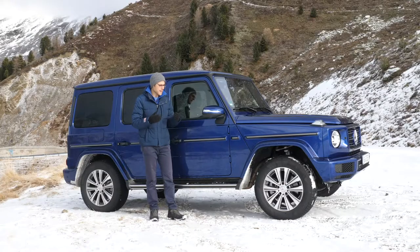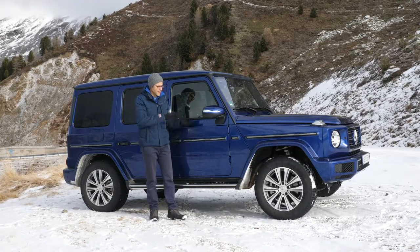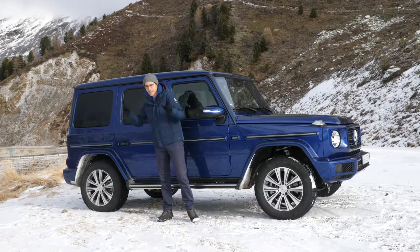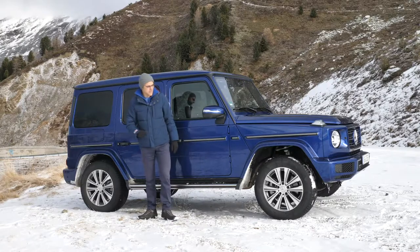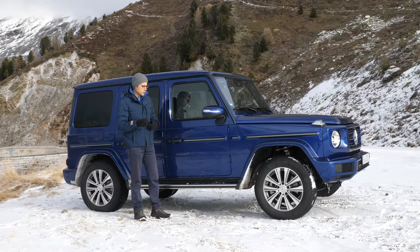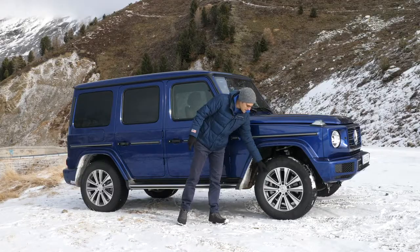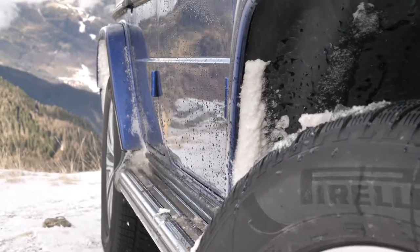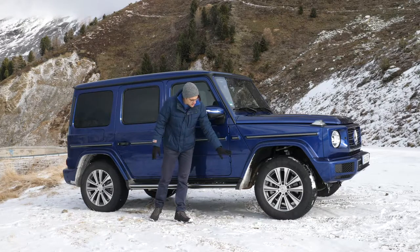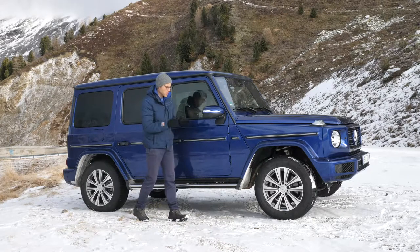The round mirror is also supposed to bring down consumption. That's the modern approach, while the other is the classic design approach — you can surely argue for both. Some off-road figures: approaching angle in the front is 30 degrees, leaving angle in the rear is 31 degrees, and the ground clearance is 27 centimeters — still very off-road capable. The maximum rim size is 22 inches. This one here is on winter tires together with 19-inch rims. Really anxious to see how that plays out for riding comfort later in the driving part.